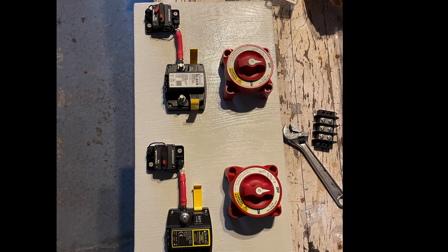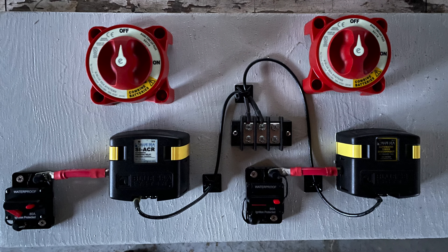Here I'm starting to mount items on the board and starting to do the first of the wiring. I'm going to be doing a lot of changes as I go as I figure things out, but this is just an idea of what I have to do.